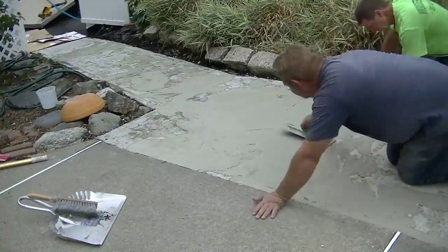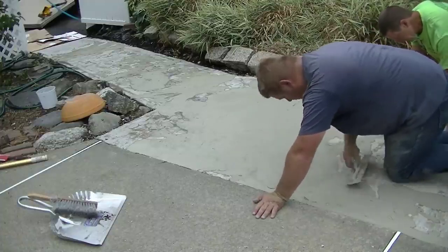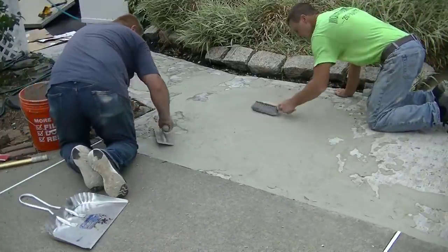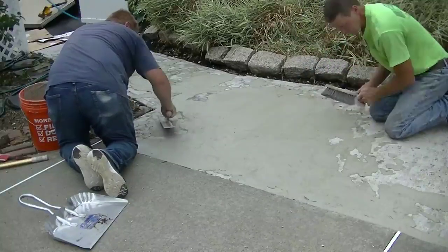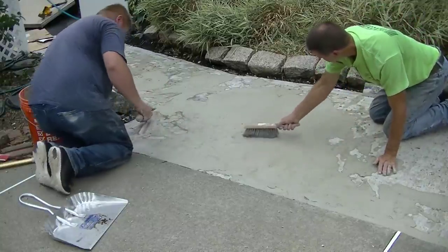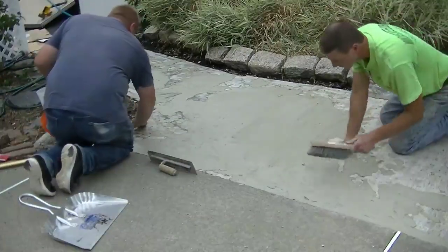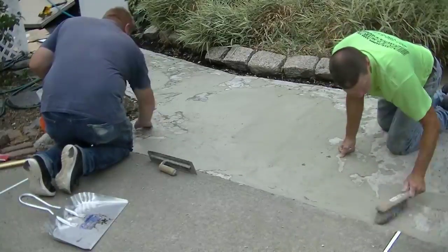By repairing all the little chipped areas, divots, and little cracks, the end product is going to end up looking a lot better. What I'm doing now is taking a little brush and feathering out the edges of the patches a little bit more, giving them a little bit of texture too. On those edges of the patches the brush is going to fill in and smooth things out really nicely.